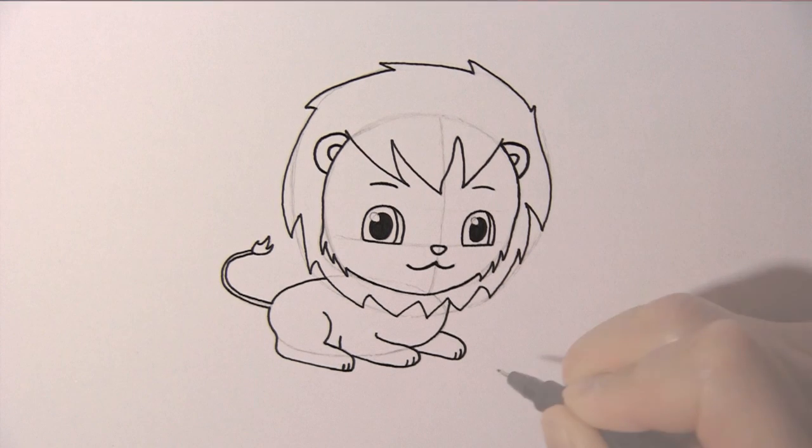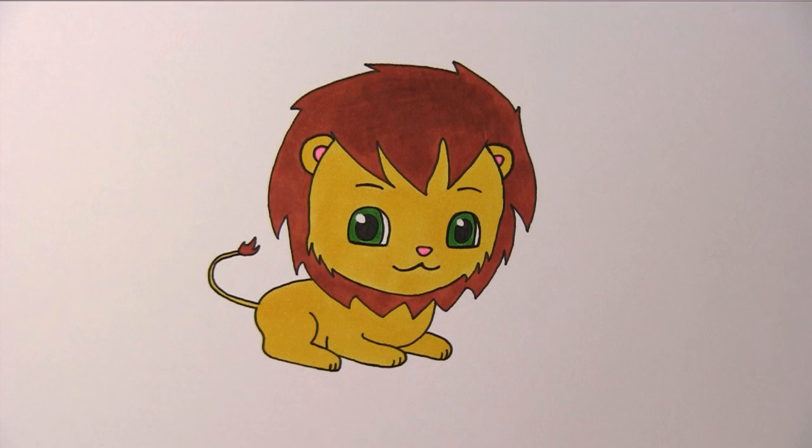And so we have completed drawing a cute little lion. I hope you like this video. Thanks for watching and see you next time.